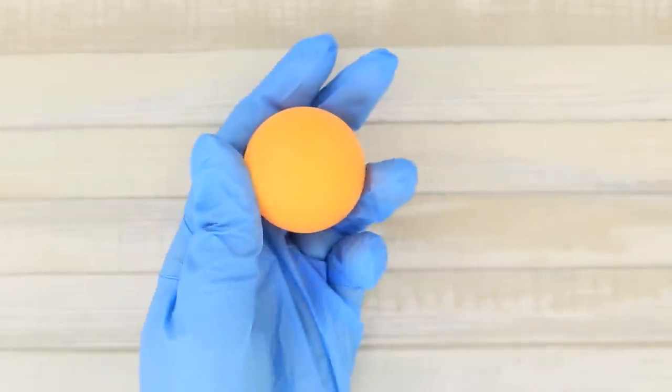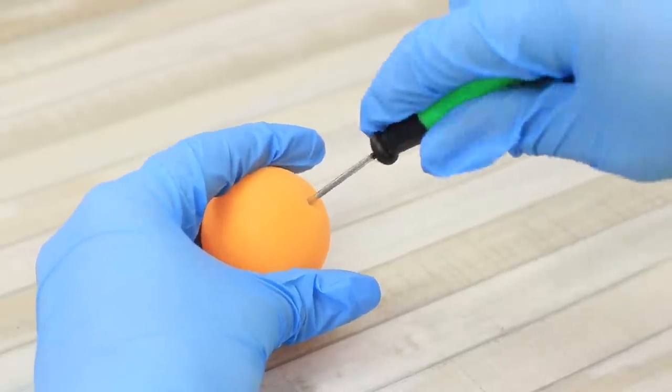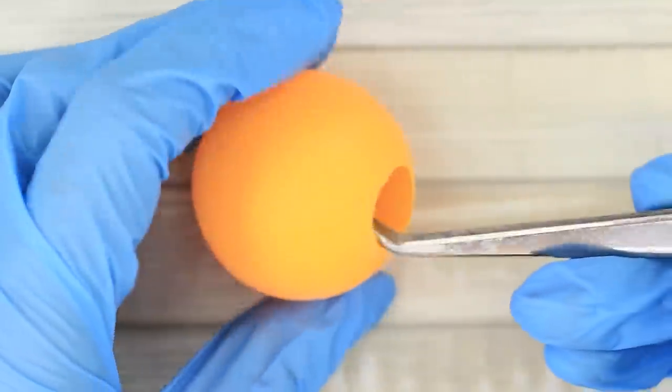A tennis ball! Did you know you can also make something cool out of it? Make a hole in it with an awl. Use scissors to increase its diameter to a centimeter. Now take the rubber tentacles and pull them into the ball.